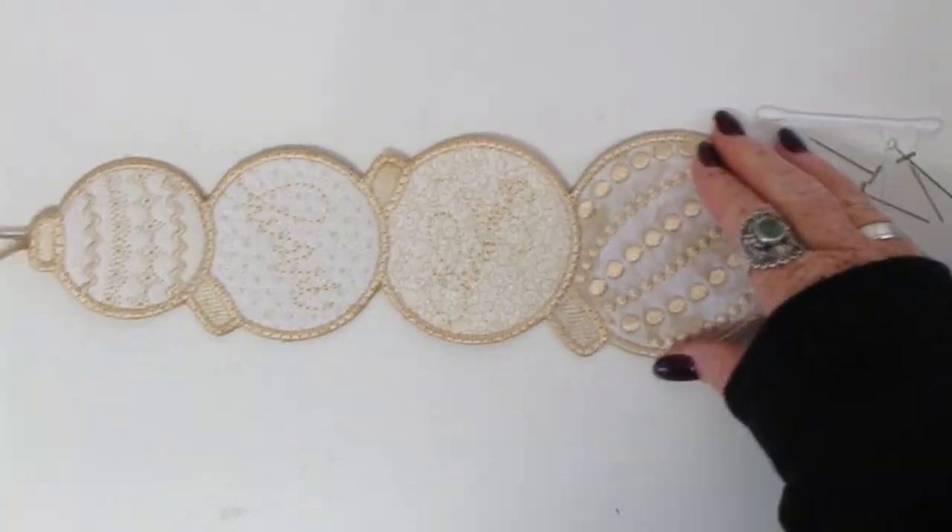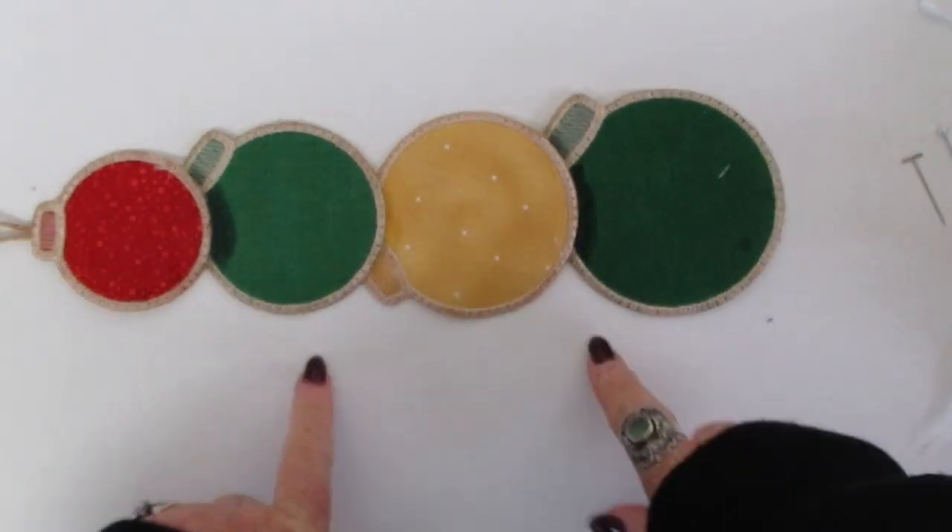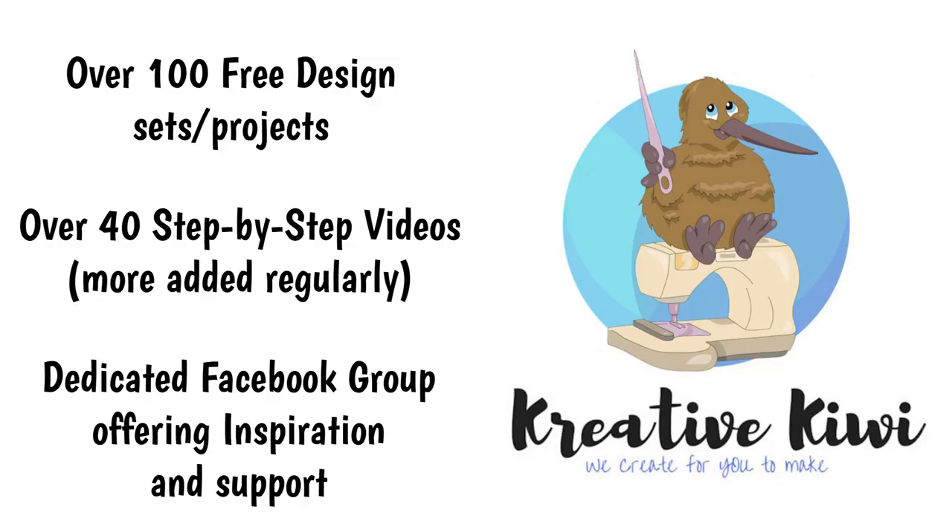So I hope you can really see the possibilities with this design. I've tried to cover two looks — an elegant side, but also using different fabrics and adding your own wording, you can make it really personal. Thanks for watching, I hope you enjoy the video and the design. Please join our Creative Kiwi Facebook group so you can share what you make. Thanks so much, bye!